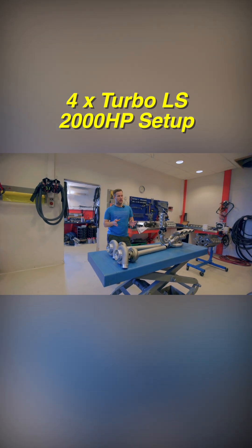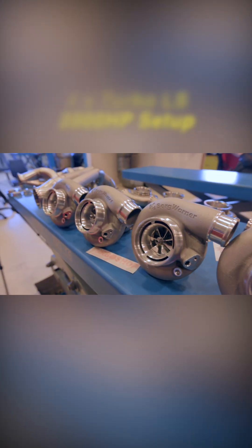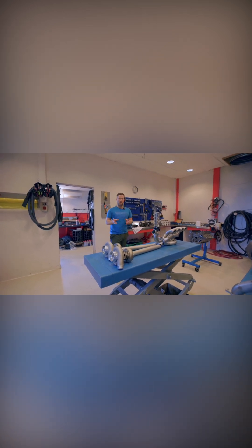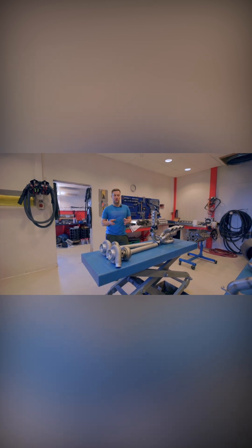I want to show you guys how I am going to set up my quad turbo system in my car. After a lot of thinking, I have come to a conclusion on how I'm going to balance and control all four turbochargers so they will work together in the best possible way.